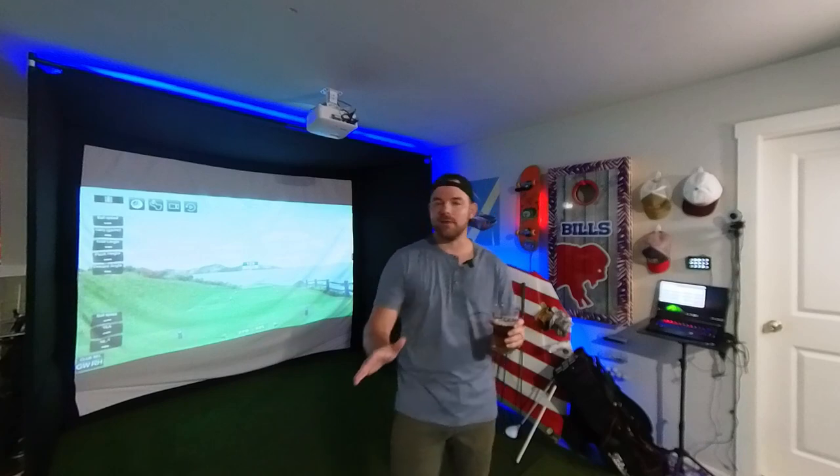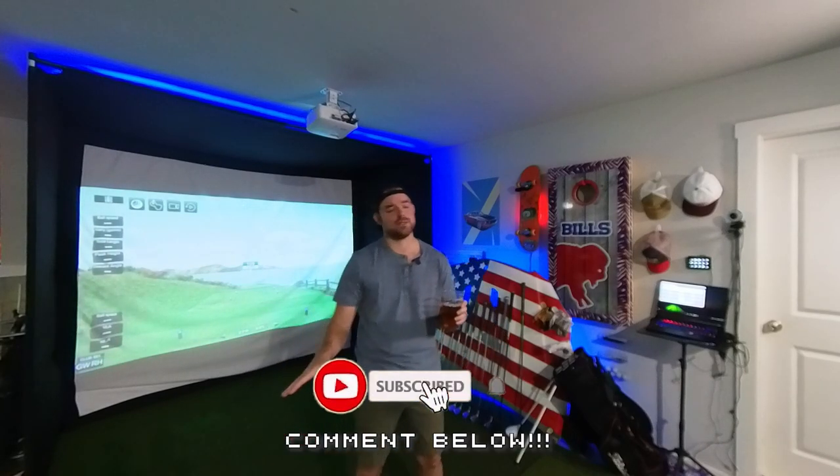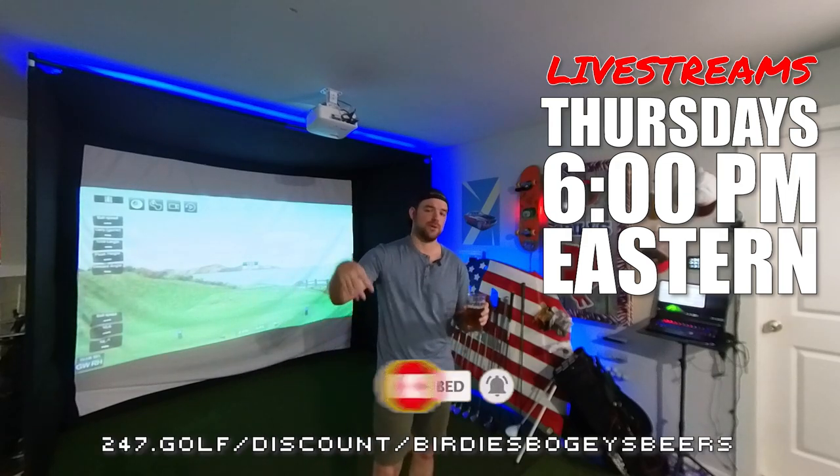There you have it — total cost for the new setup down here in the garage. There are always different ways to do this; you can probably do it cheaper or upscale it if you really wanted to. That's an honest look at what it takes to put together a space like this. If you have any questions on the simulator, leave a comment or come join the live streams on Thursdays around 6 PM Eastern. Check the discount code for 24/7 Golf in the description, and we'll see you in the next video!